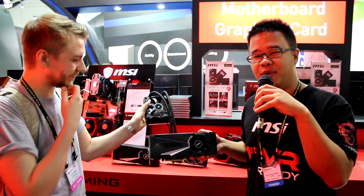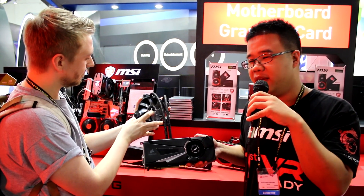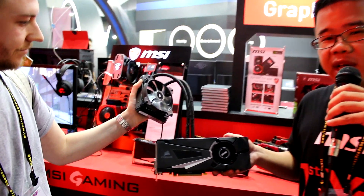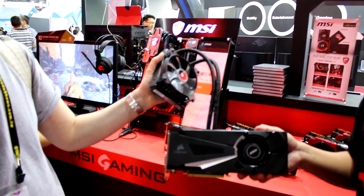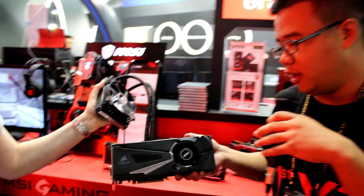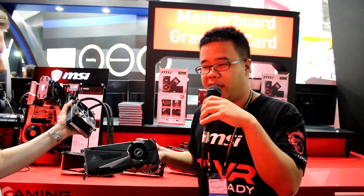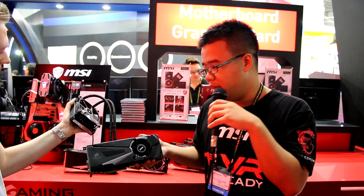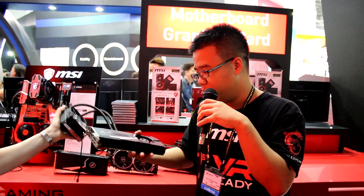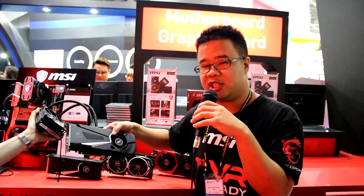We started our collaboration with Corsair from the 900 series — the 980 Ti. We call it Seahawk, they call it Hydro GFX. For this generation, since the result from last generation was quite nice, we decided to do it again. We applied the H50/H55 all-in-one cooler from Corsair combined with our reference design. It looks quite nice and provides silent operation all the time.